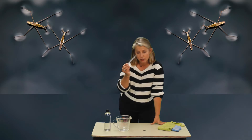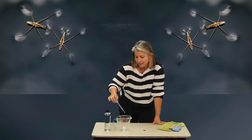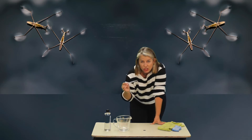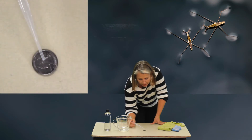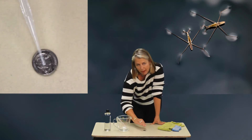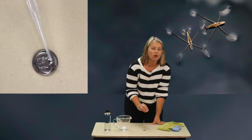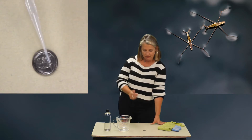Take your dropper, squeeze it, put it in the water, and it's going to get some water in there. Now this is the part where you go slowly and add drops of water to the quarter and count them — one, two, three, four, five — and keep going. You'll see the water bubble up onto the quarter. Do it all the way until the quarter is so full that one drop finally makes it burst and fall off.